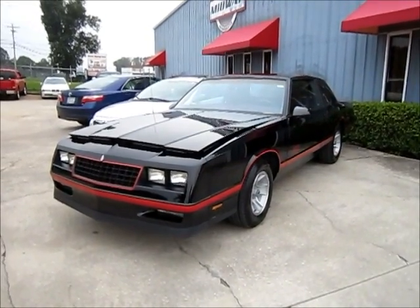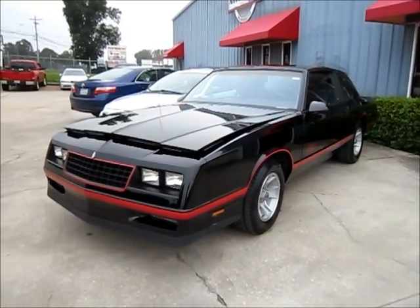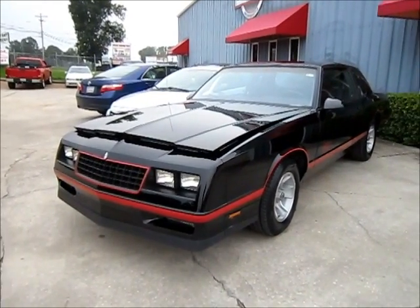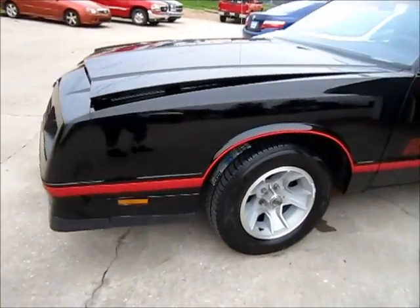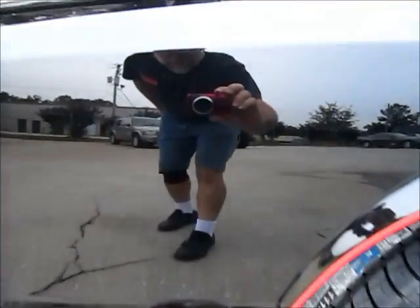All right, here's the end results of the Moni SS that we started a couple months ago. As you can see, it's nice and black and shiny again, good reflection.